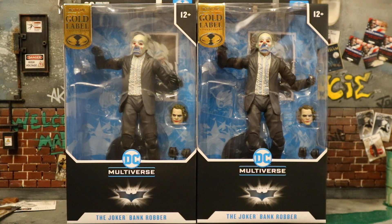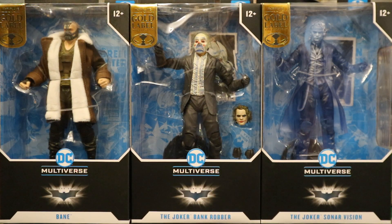Shame on McFarlane for not offering them individually. I even emailed them asking, and they said not at this time. Hopefully Target, Amazon UK, or the CMD store will help me out. I did get the entire bundle of three figures from the McFarlane toy store — very disappointed with how they're offering these things. I've been looking forward to this bank robber Joker for a very long time.